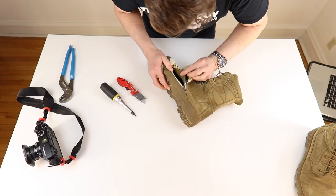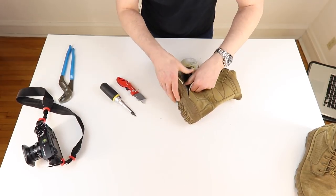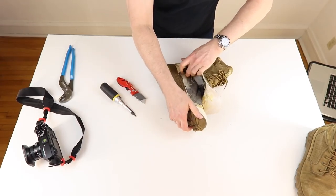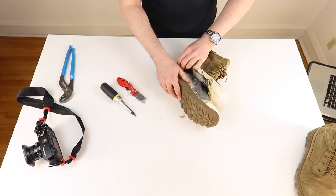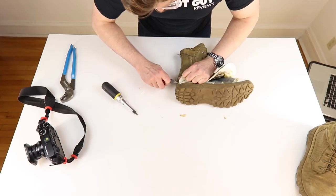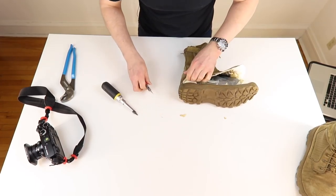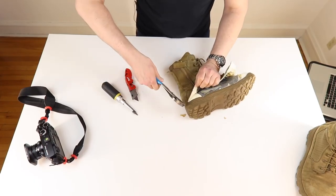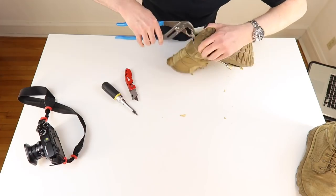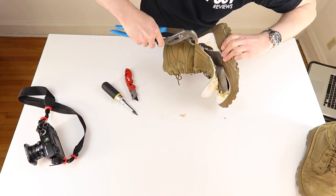So I wanted to pull this upper part. I did puncture — here I did cut the waterproof barrier, and I didn't want to do that, but I did. And here we got the heel cup. There's a lot of glue back here, which is probably a really good thing. Let's get the pliers out. Nice — that's what I like to see.